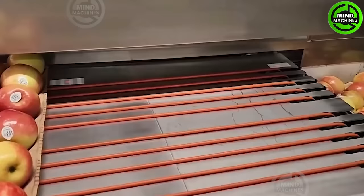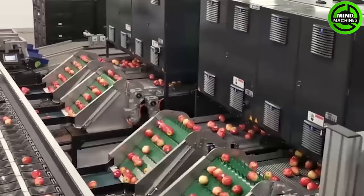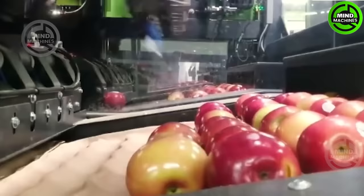The Grifa ATP transforms apple packing with its automated precision. This cutting-edge machine swiftly sorts and packs apples into trays based on size, color, and quality. It significantly boosts packing speed while reducing reliance on manual labor.